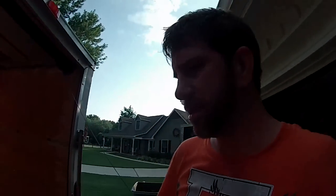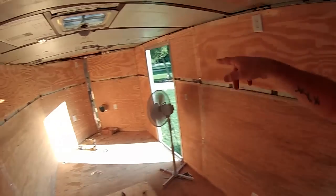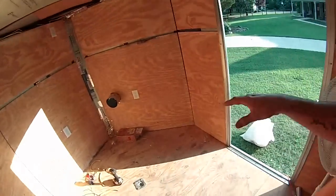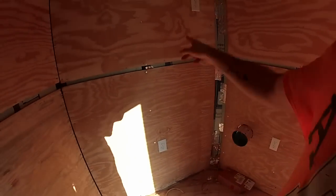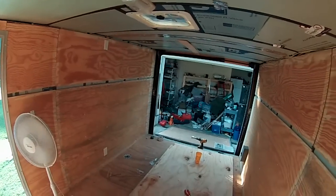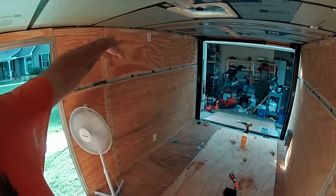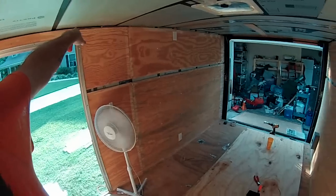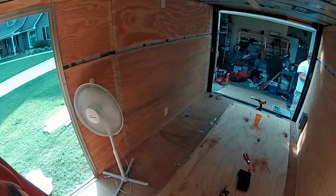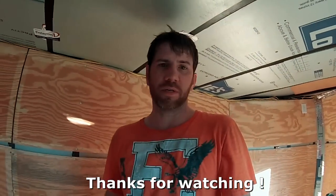Alright, the electrical is done. He's going to have an outlet, outlet, air conditioner, fridge up here, outlet, outlet up top — for whatever — lights probably. There's the breaker. I think he's going to put a little power strip right here for cell phone charging and then run a little light over here or something. But anyway, that's it so far — stay tuned.